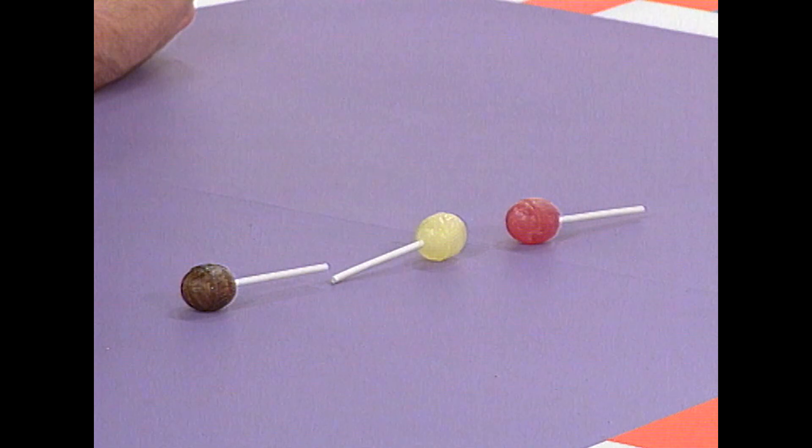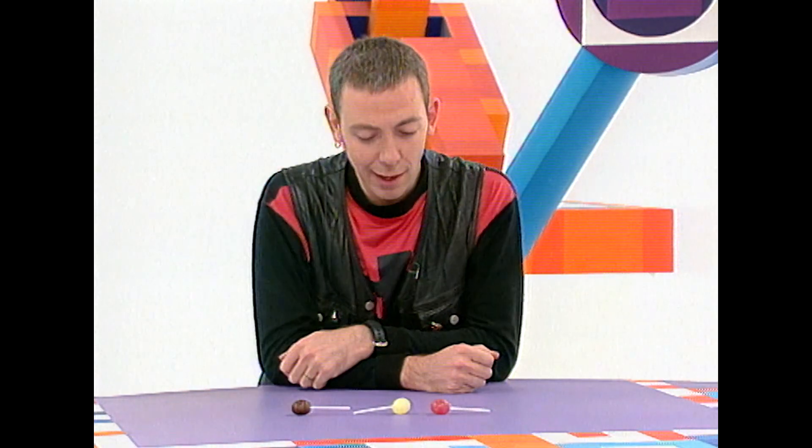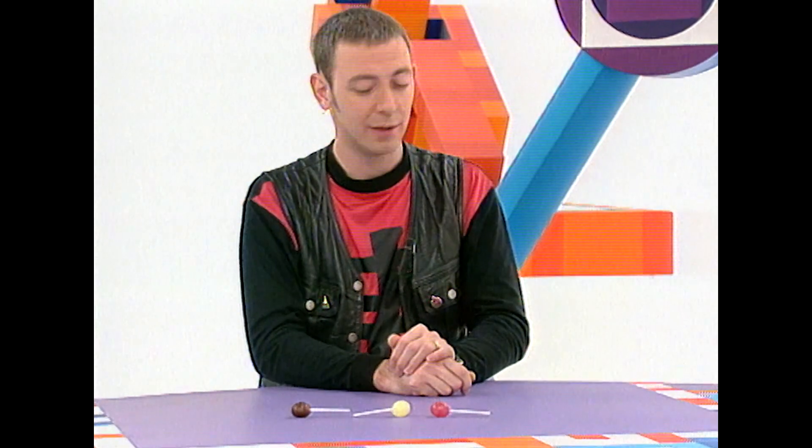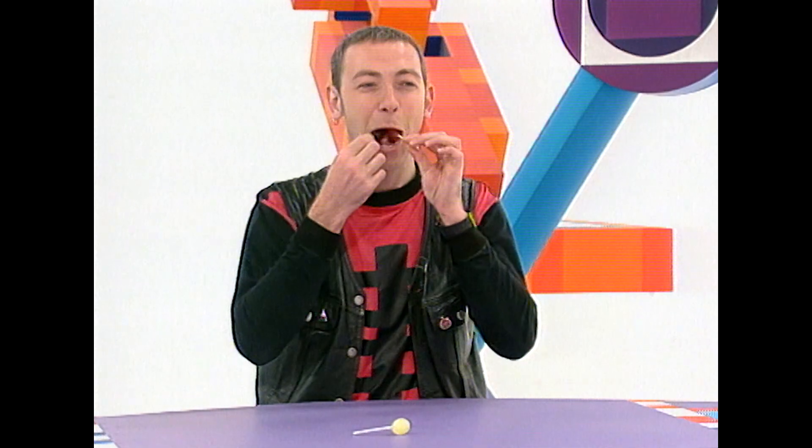No, no, no — you're wrong. See, this is a trick question. Because it depends how you define lollipop, and I bet the lollipop doesn't include the stick, so that means the two furthest apart are the brown one and the yellow one. You say brown and yellow. Fred, you say red and yellow. You're both wrong — it's the red and the brown one that are furthest apart. And that's how I earn some lolly.